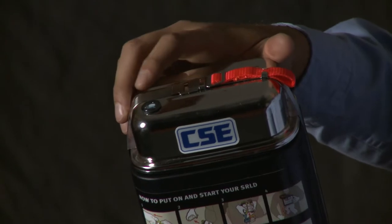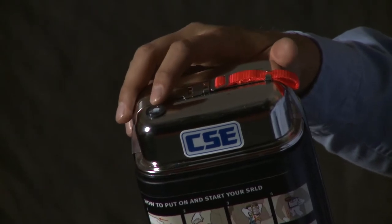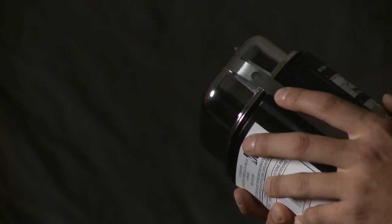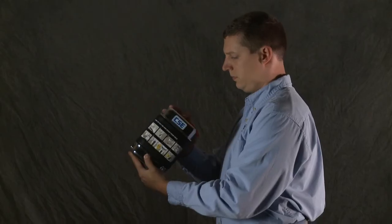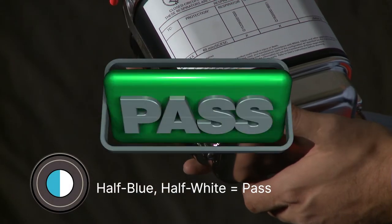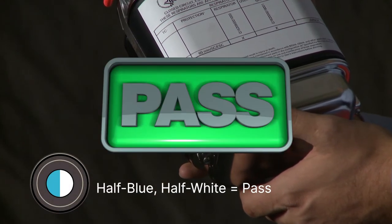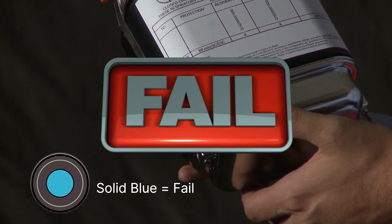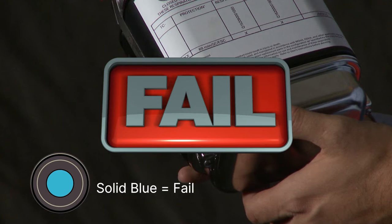Make sure the indicator windows are clear of grime. Look at all three windows — they show you whether the unit's been exposed to too much moisture or heat. The top and bottom moisture indicators should be half blue and half white. If either one turns solid blue, the SRLD fails. Return it and get a replacement.